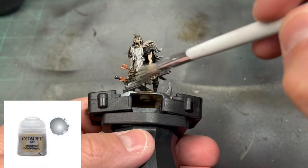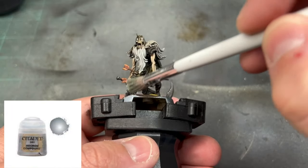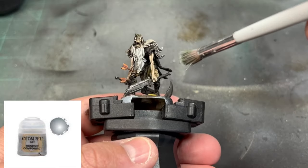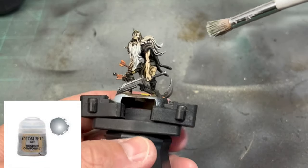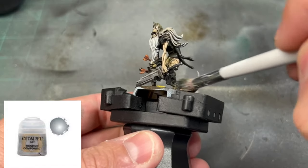For the swords, use some Necron Compound on a dry brush. We don't want to overdo it again — very minimal. We're minimalist on this miniature.